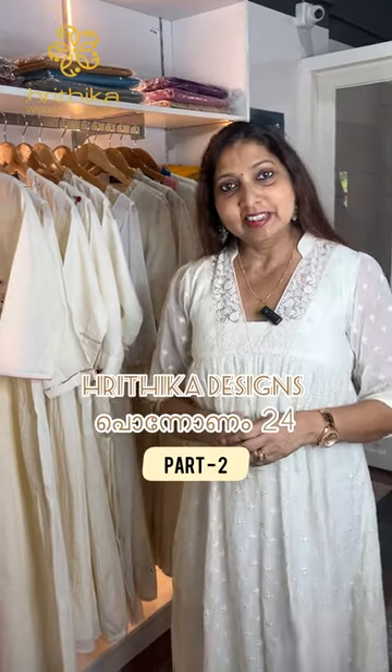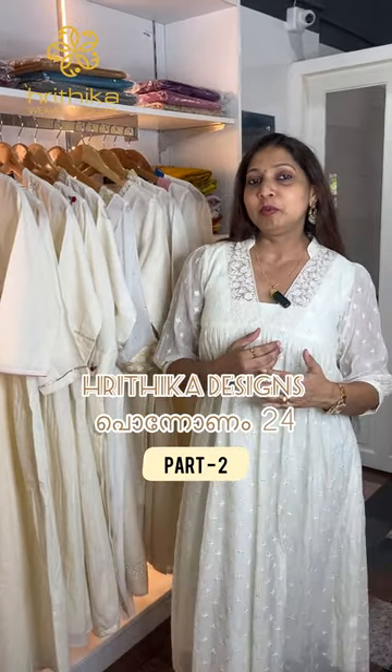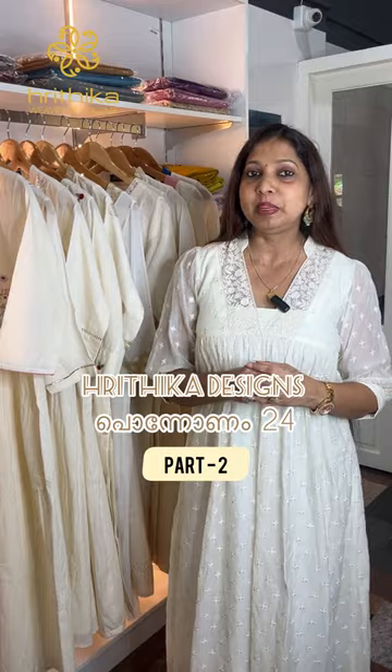Hello, welcome to Ruthika Designs. I am Nishajiji. This is our next video, and we are going to show you what is included in this video.